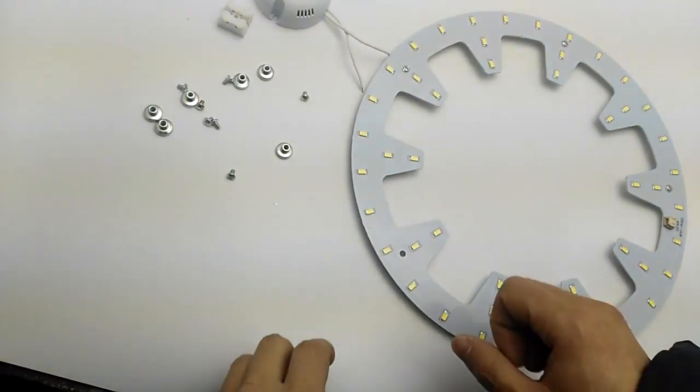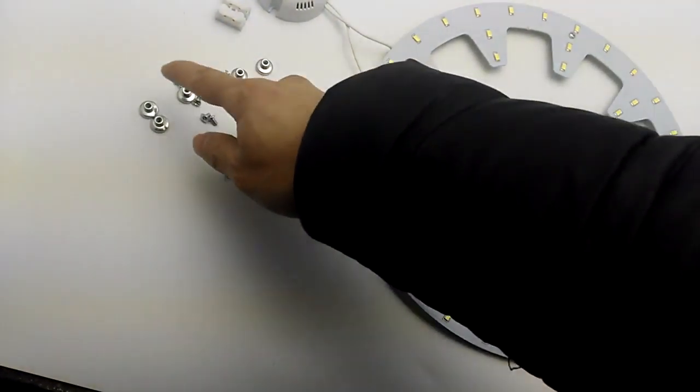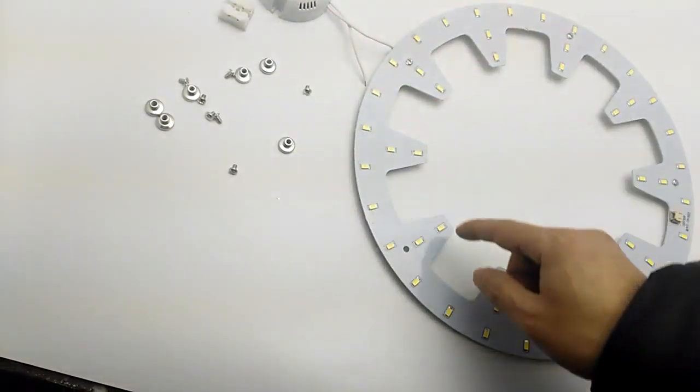Hello everyone, now I will show you how to DIY install the LED light. These are the spare parts: LED driver and LED plate.